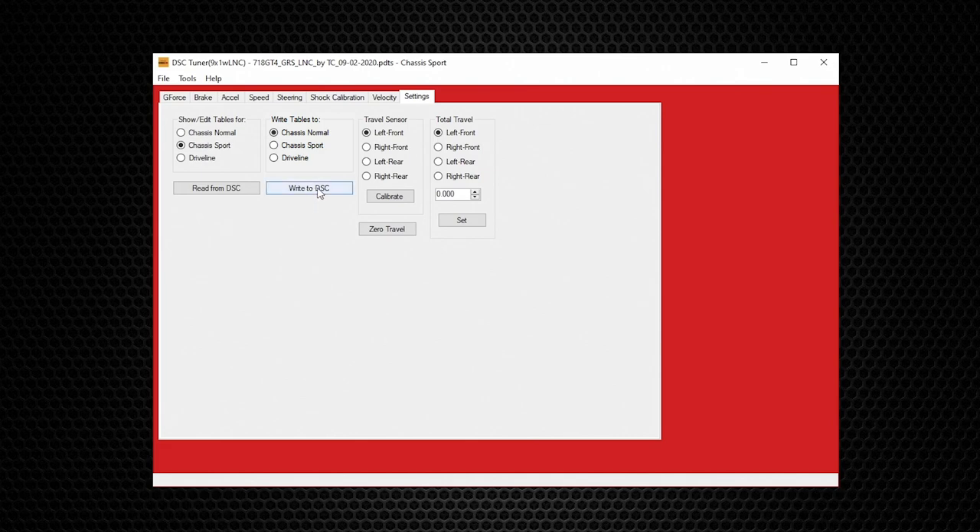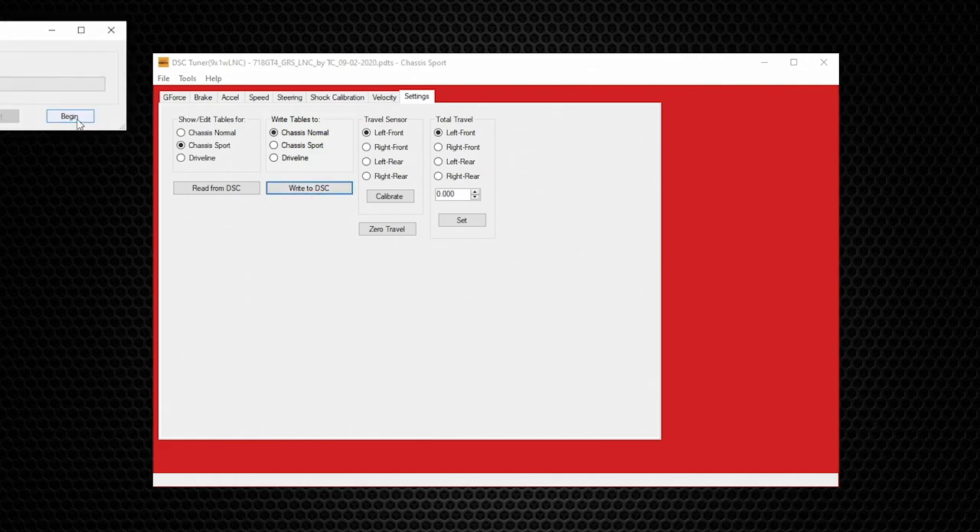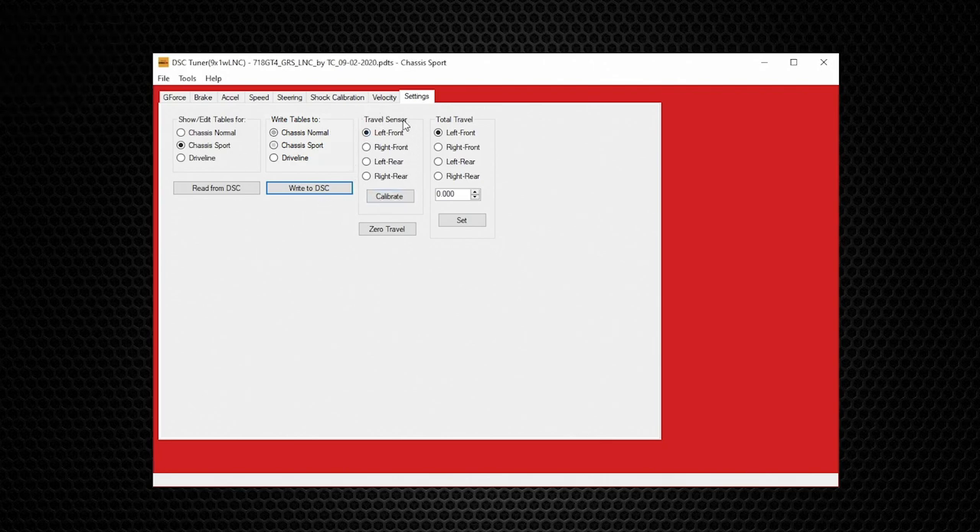You can also write different modes to your DSC. For example, if you like the Sport mode and want to make it the Normal mode, select Sport and write it to Normal. In the Travel Sensors column, for cars equipped with factory ride height sensors, you can zero each one independently — though for most users it's most convenient to use Zero Travel, which does all four simultaneously. The last column is for advanced users using Travel Stops; for everyone else, leave it at zero.